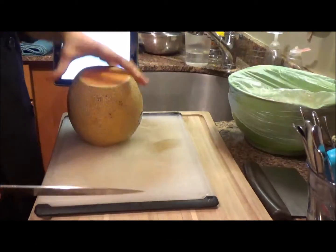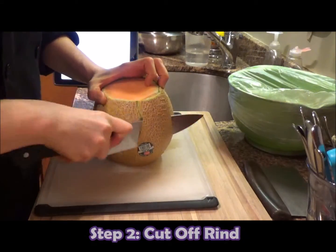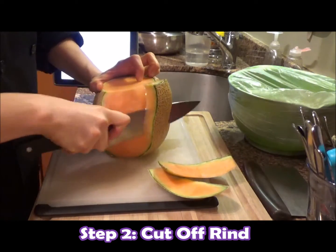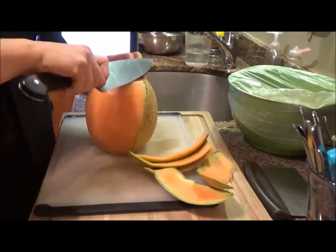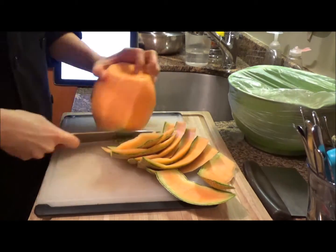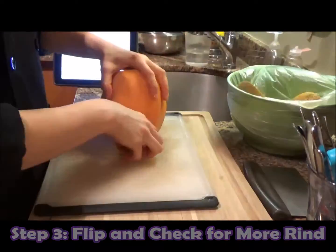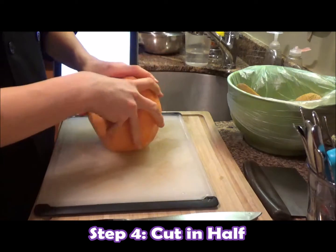You do this so you get a nice stable surface to work with — it's not going anywhere. Second thing: cut off the rind. You just follow all the way around, go straight down, check your work, flip it over.